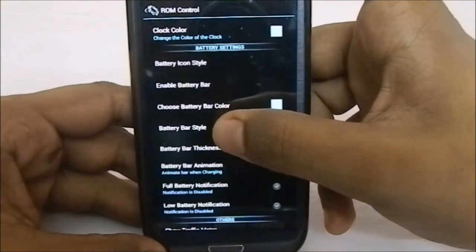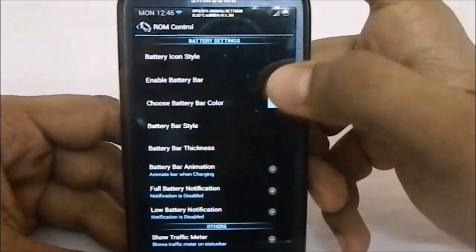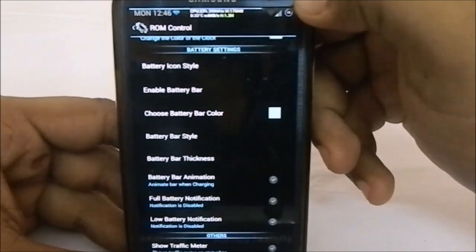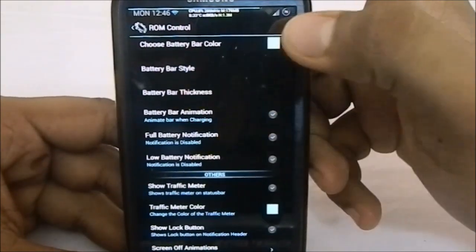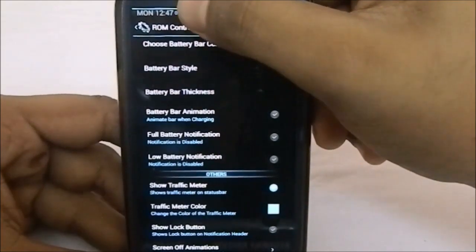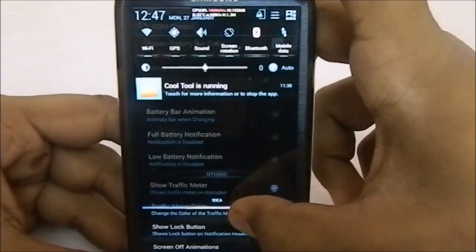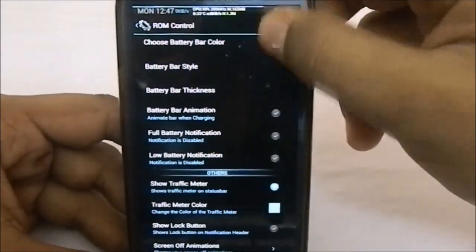It also has battery bar styles — you can enable the battery bar, and you can see the battery bar is there in blue. You have full battery notification enable or disable, low battery notification enable or disable, show traffic meter — you can see it showing zero KB/s — and a show lock button option so you can have a more stock-ish feel.